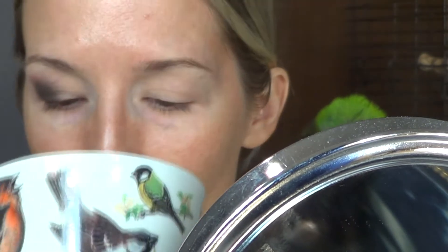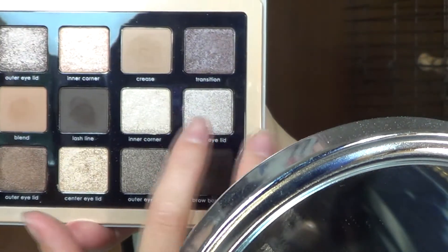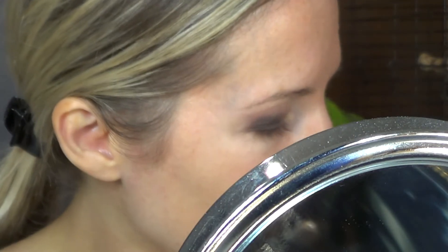I'm just going to take a sip of my coffee here. Now I'm going to go into — actually, I use my finger like I always do. So I'm going to take the darker one of the silvers. I guess the other one isn't really a silver, but I don't know.